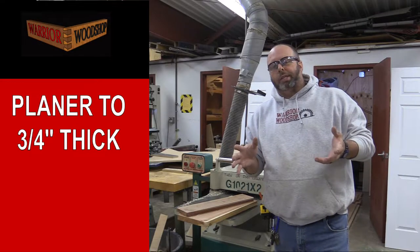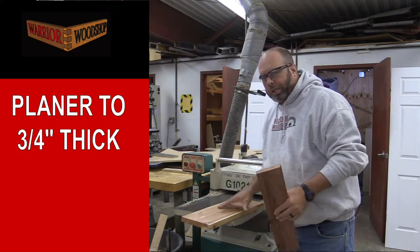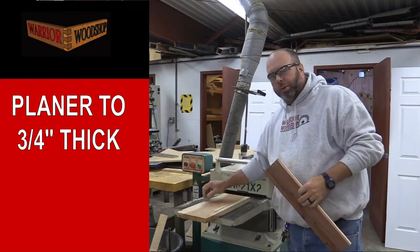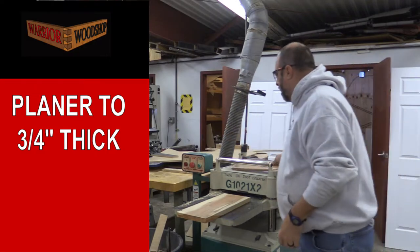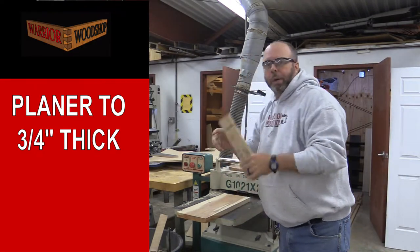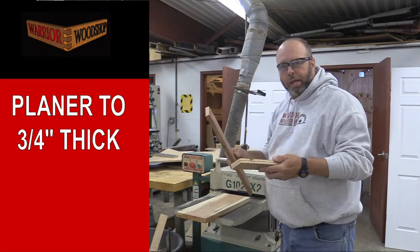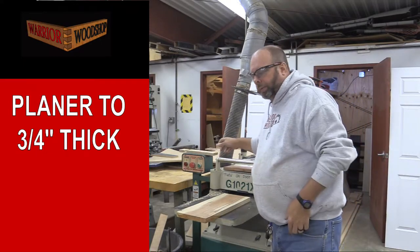Step number two in the milling process is to go over to the planer and get them down to surface thickness. As you can tell with this particular scrap wood I have two different thicknesses, so we will zero out the planer with the thicker piece and then make them all match up to our planer block, which is also the same thickness as our rabbet and dado blade setup, which you'll see later on.